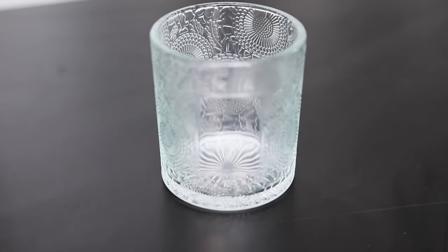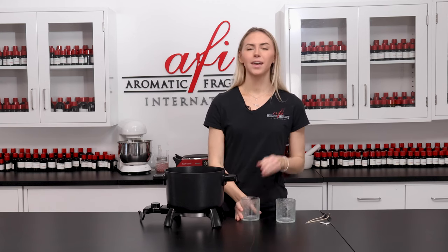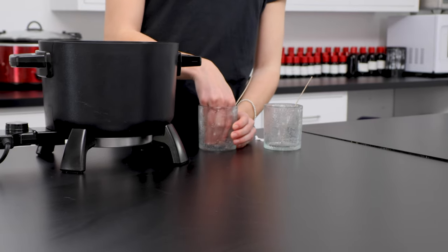While it's melting, go ahead and grab your candle vessels and get them wicked up. Use a wick guide to determine which is the best for your candle based on its size, fragrance load, and wax makeup. I'm using a CD8 wick, which is going to be perfect for me. Adhere it to the center of your jars using a wick sticker tab or a dab of hot glue.